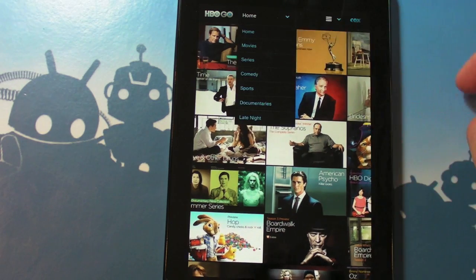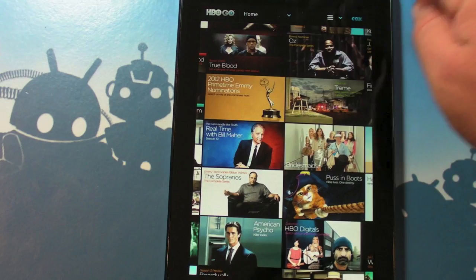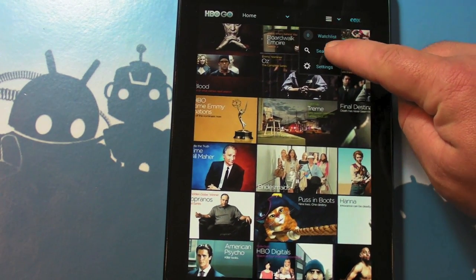Up at the top we have some options: home, movies, series, comedy, sports, documentaries, and late nights. Makes sense. There's also a mini button area with watch list, search, and settings.